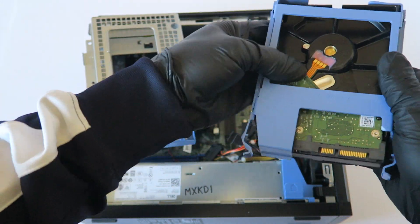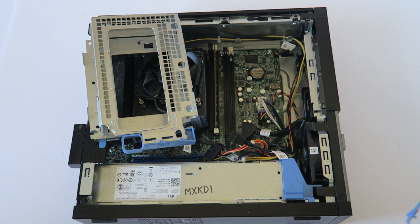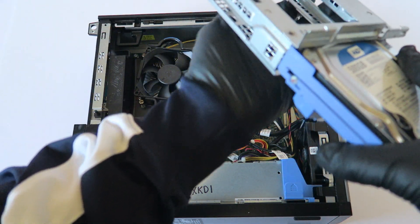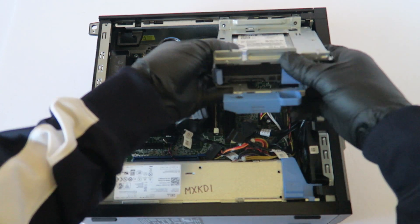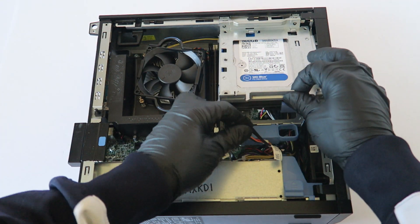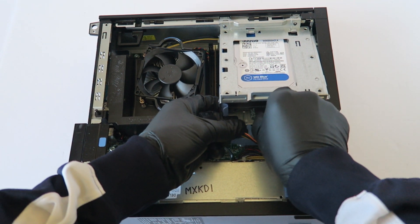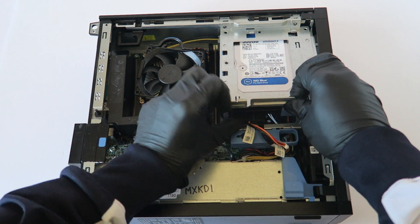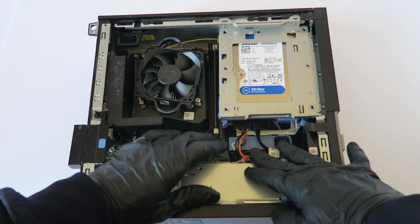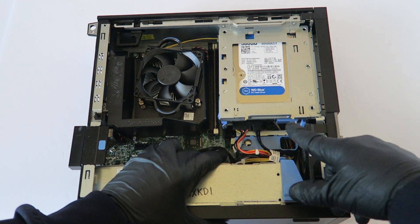So this is the older hard drive and this is the newer one. Install it back, then connect back the SATA and power cable, and secure-lock the little clip on the right side to lock it. Now I'm going to show you guys how to upgrade to a solid state drive.